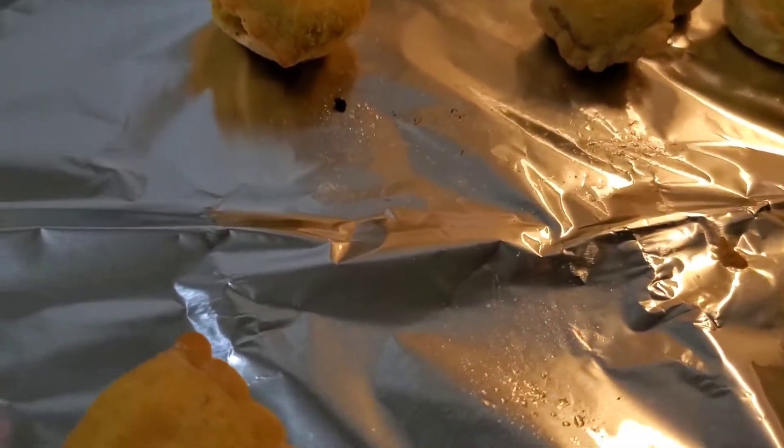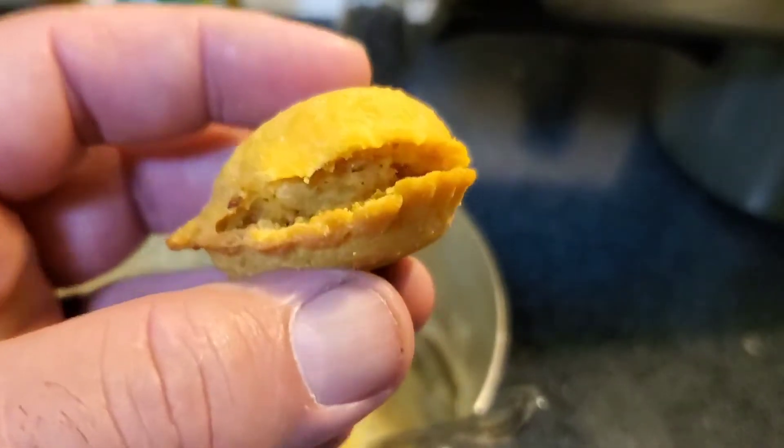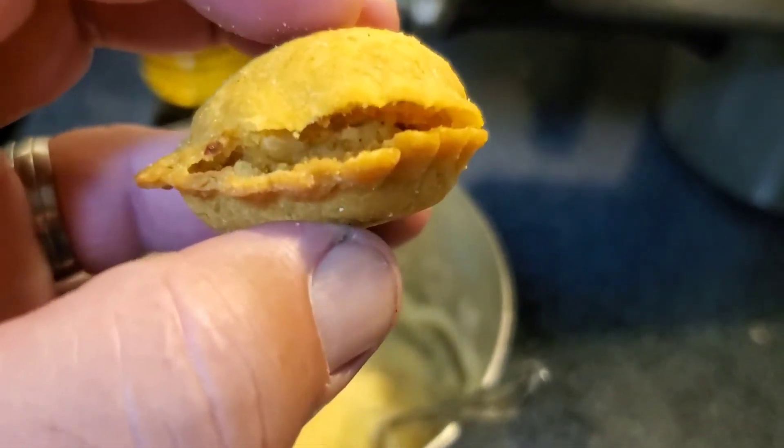They're only a dollar? Only a dollar at the Dollar Tree. I kind of feel like I'm in the little shop of whores — just call my name, Chef Seymour.